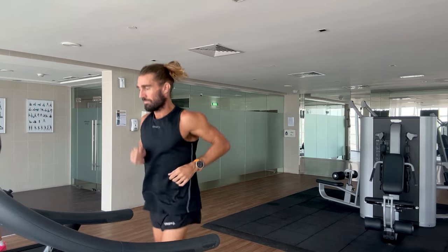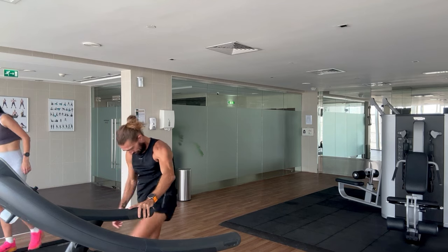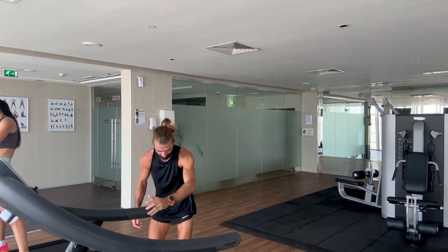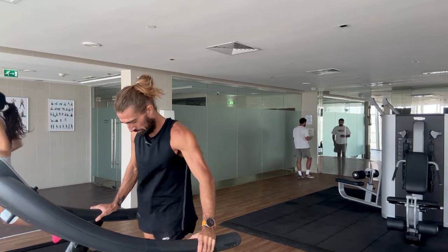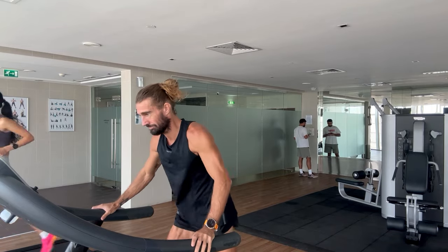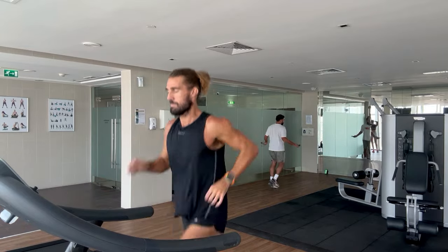Just warming up, getting ready for the session - leg swings, love them. Second half of the warm-up starts to speed up, starts to do some strides, so I need my hip flexors to be in shape, need to let the glutes know that they're doing the work. You want to be sweating by the time you finish the warm-up, and you want that first and second rep not to be a shock.